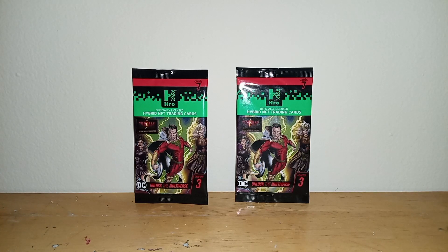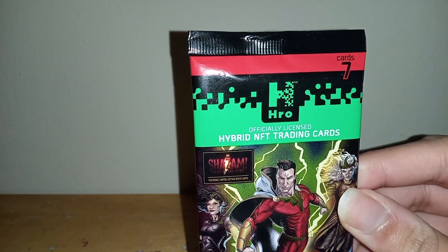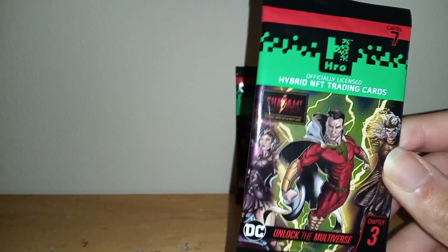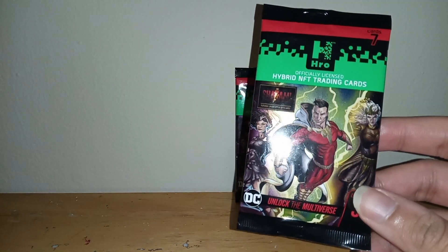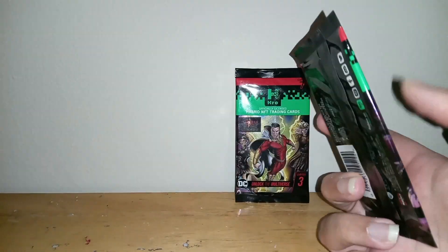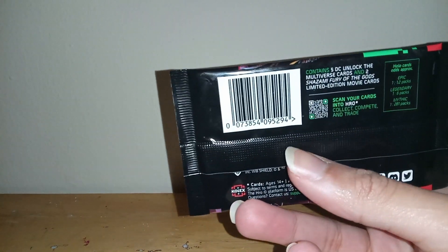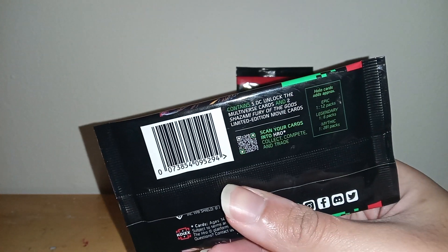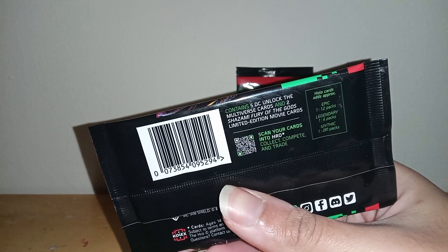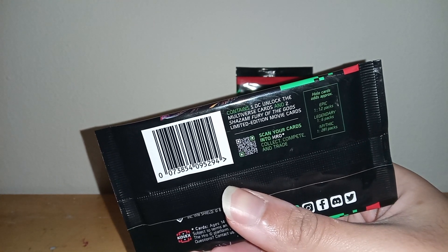Opening some packs of trading cards — right here it says officially licensed hybrid NFT cards, Shazam Fury of the Gods. It contains 5 DC Unlock the Multiverse cards and 2 Shazam Fury the Gods limited edition movie cards.